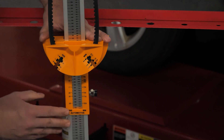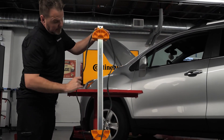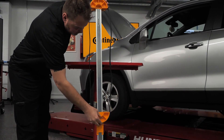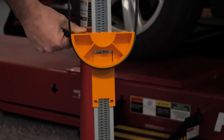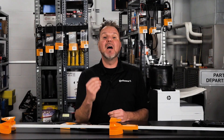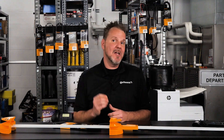Measuring a multi-V belt is very similar. Place the belt over the groove section of the head and pull it taut. Read the length measurement on the vertical scale — the inch measurement is on the left side of the scale and the metric measurement is on the right side. In this case, the belt length shows 80.5 inches.